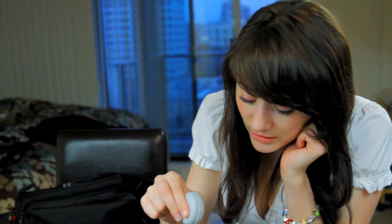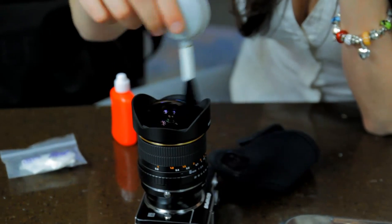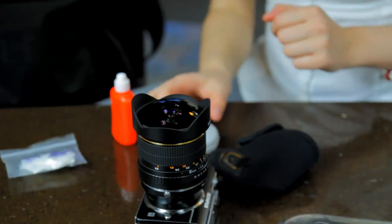Let's give it a go. Just brush off all the dust. There's quite a bit of dust — it's dirty in downtown Vancouver today. All right, put that down.